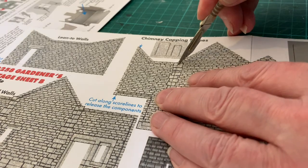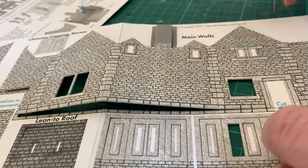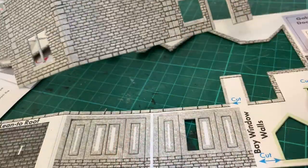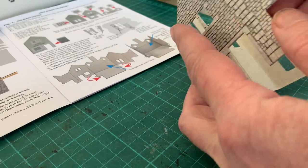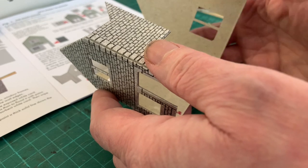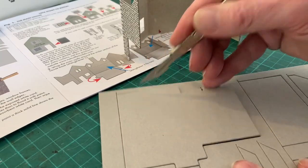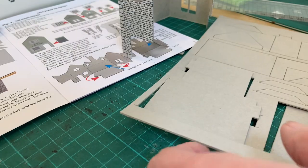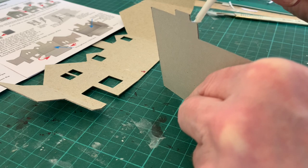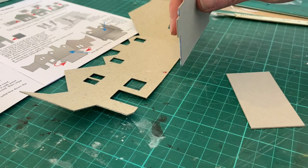As before, the components are released by cutting along the score lines — the ones with the blue arrows — and helping out any bit that gets stuck with the tip of the scalpel. As we get into construction proper, we'll need to make constant reference to the instructions, always reading ahead so we know what's coming up. As well as the printed sheets, we have a plain sheet of slightly thicker cardboard with die-cut pieces which are the strengtheners and spacers we're going to need, the first of which is the base of the building.